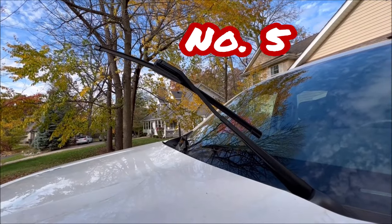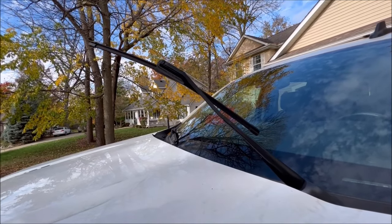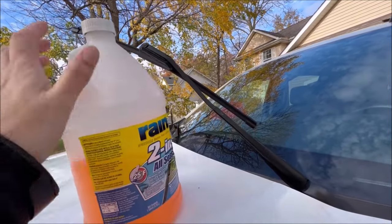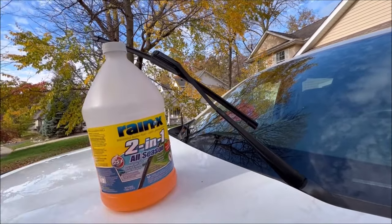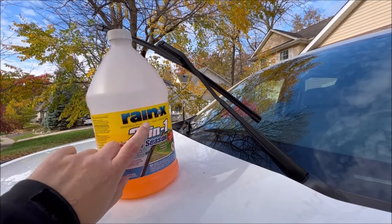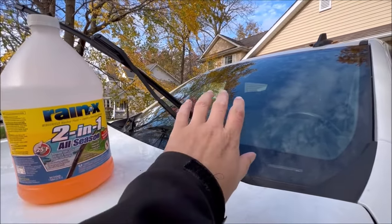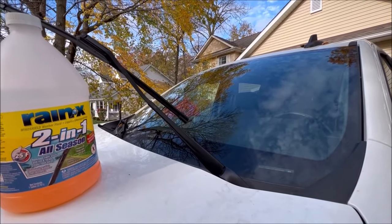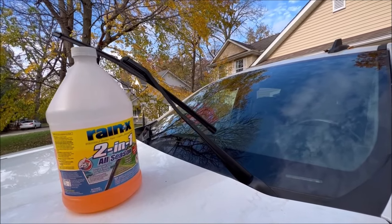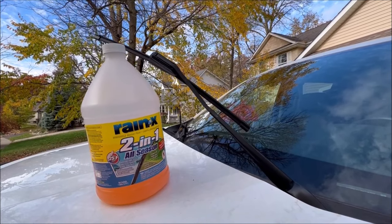Another easy one at number five are these Rain-X windshield wipers. If you don't want to put the OEM wipers back on, these Rain-X ones are pretty easy to install, and they're not as gimmicky as you'd think. They actually work really well with the Rain-X washer fluid — after using them for a while, you'll notice that rain starts to bead off your windshield, requiring you to use your wipers a little less often. They actually do work.